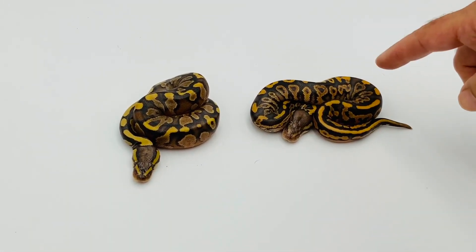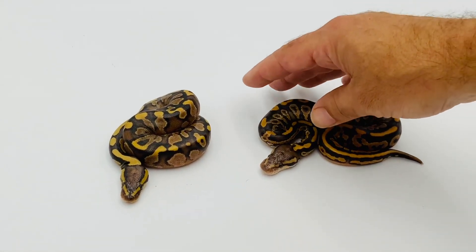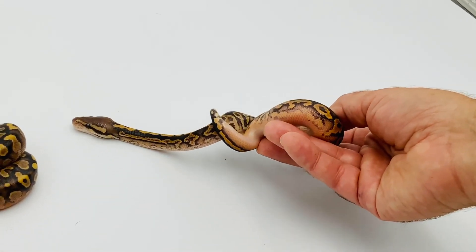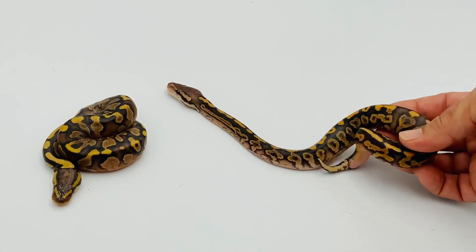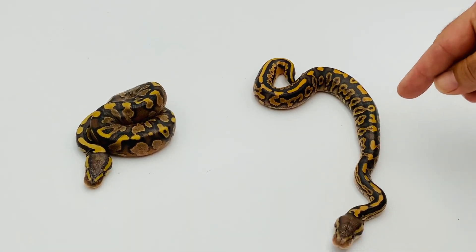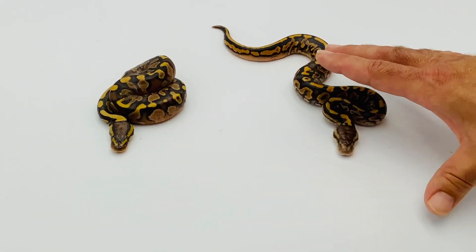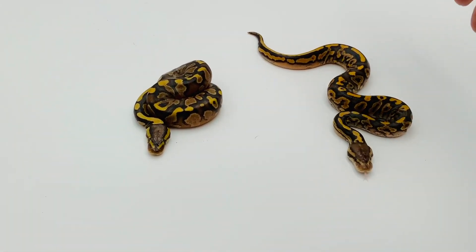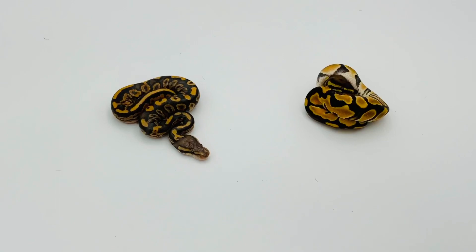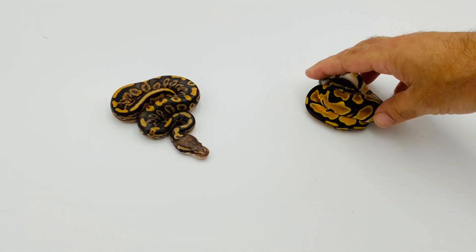On the left you have the black pastel calico. I left her in so I could show this one — this one's black pastel calico yellow belly. I think it's possible it has orange dream too, I don't know yet. But you can see the same calico effect on the sides with that bright orange, and I also think the yellow belly is causing this orange striping along the top that you don't see in the other animal. I'll know more as this animal sheds. I've moved the black pastel calico yellow belly over here and added the other side of this combo.